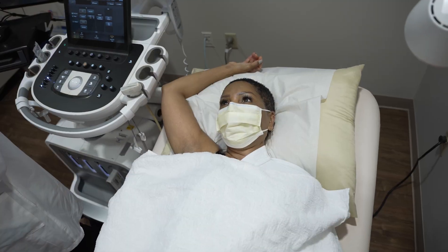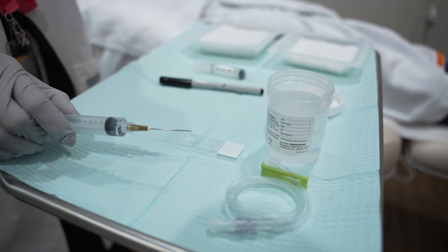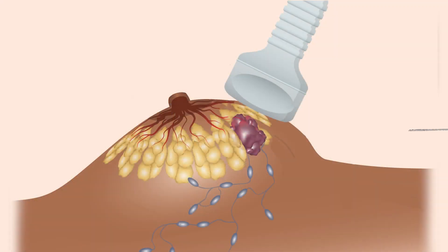You will lay on a bed next to the ultrasound machine and the doctor will give you a local anesthetic, which can sting. A small needle will be inserted and used with ultrasound guidance to assist the radiologist in retrieving small tissue samples using another even smaller needle inserted through the first needle.